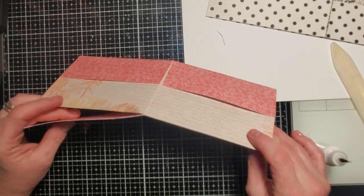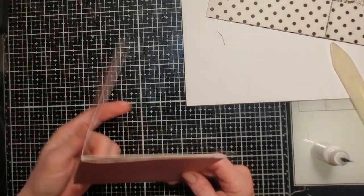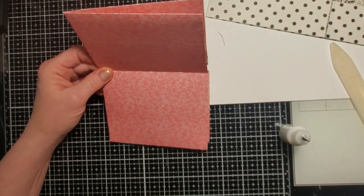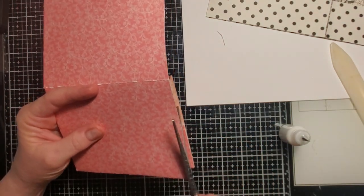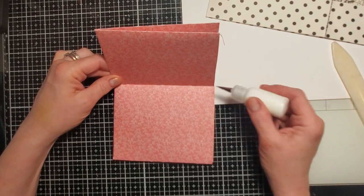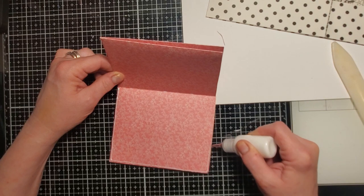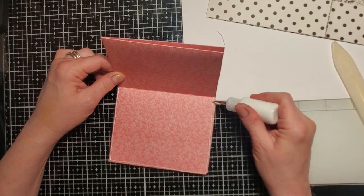Now you're probably wondering what we do with the other pocket. You've got your front and your back, and you're going to glue along the edge. This is where you'll decide: do you want it to open from the side or from the top? Because I trimmed off quite a bit and I like a deeper pocket, I think I'll make this one a top pocket and trim that top off. Put glue all along the edge. If you don't want a top-loading pocket, don't put glue on that side.